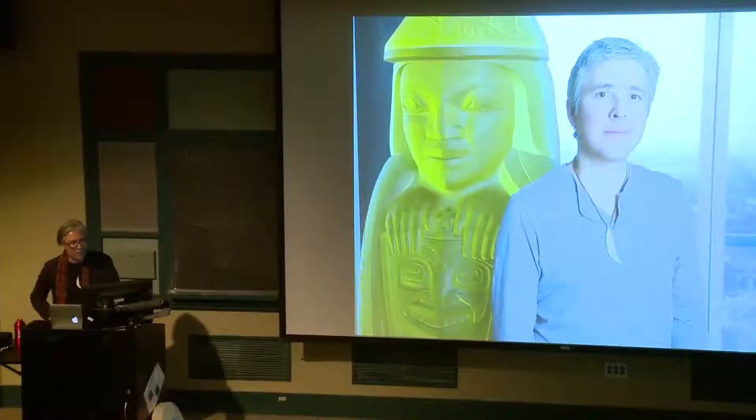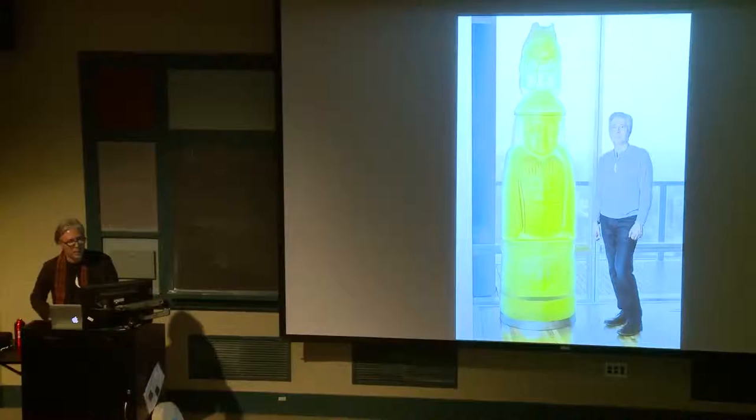So here is the totem — it's about 2,000 pounds of glass, and it sits in a high-rise apartment in Chicago.